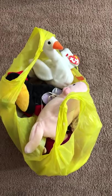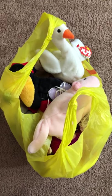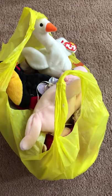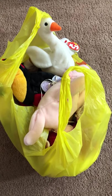Welcome back for another beanie baby video. Today I got really lucky — my mother-in-law had beanie babies of her own and she passed them down to me. I'm all in, I'm in the beanie baby world for sure.